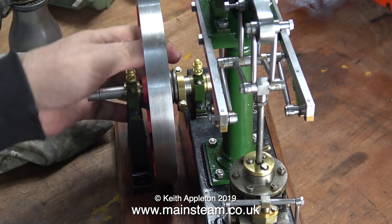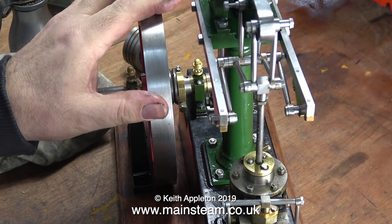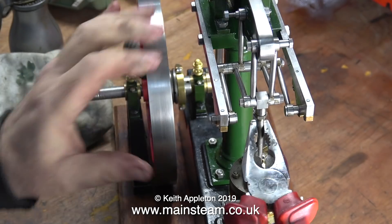I will have to rectify this but not just yet. I'm concentrating on the position of the piston in the cylinder. On the end of the piston rod is a fitting that connects to the Watt's parallel motion, and I'm able to screw the piston rod in and out of this fitting until I get it in the right position so the engine goes all the way over.